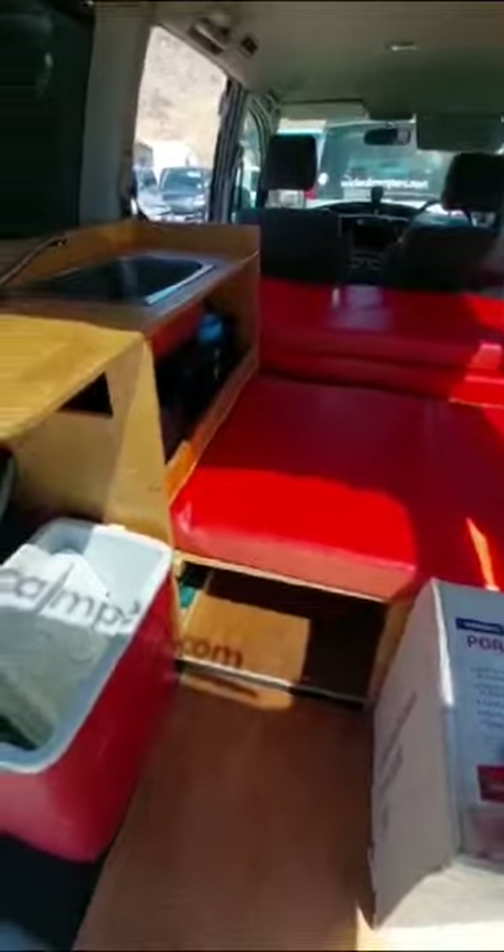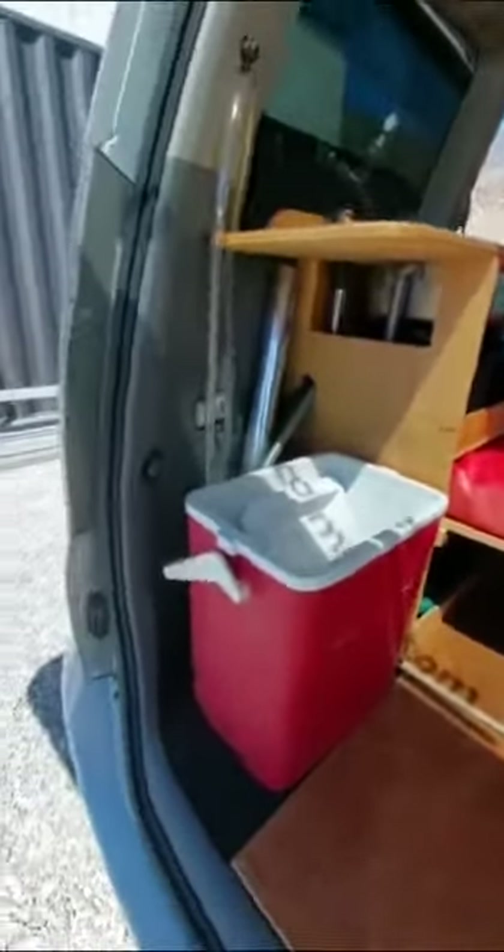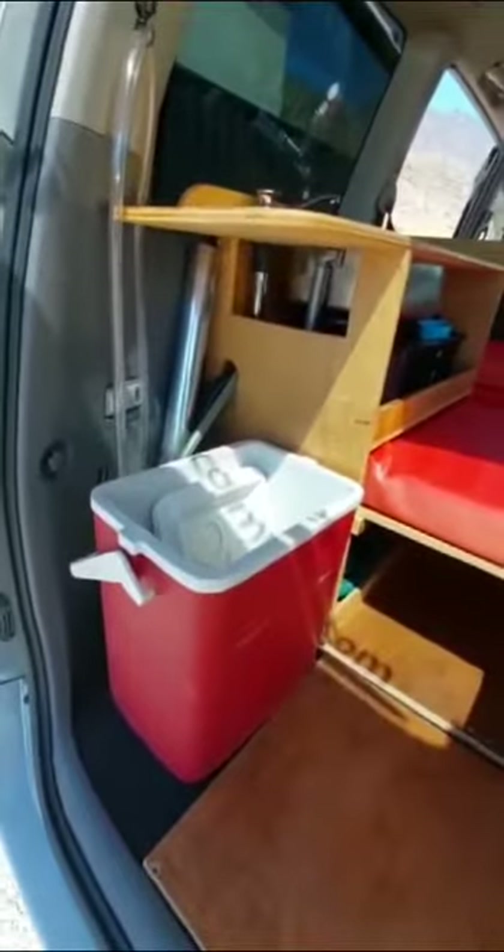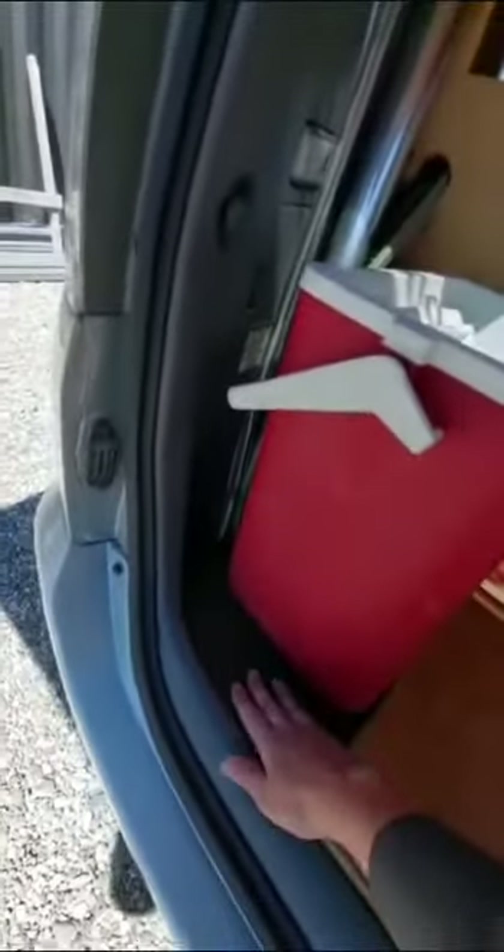You've got your chili bin — they don't have power in the back, so it's just your basic sort of setup. You've also got a dirty water tank under here, which is what this hose down here is for — that's to drain your dirty water away.